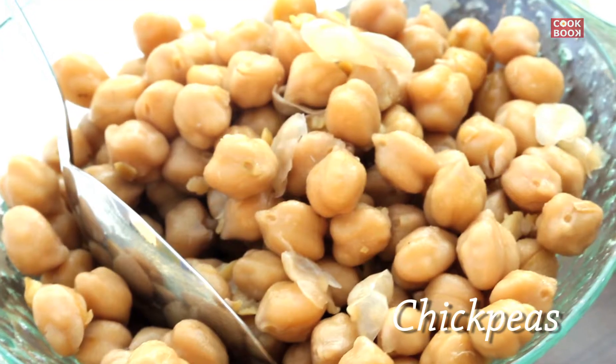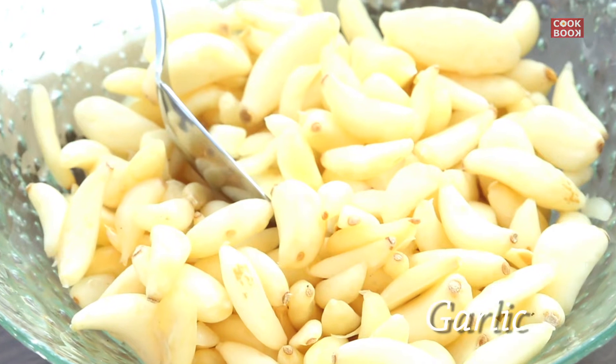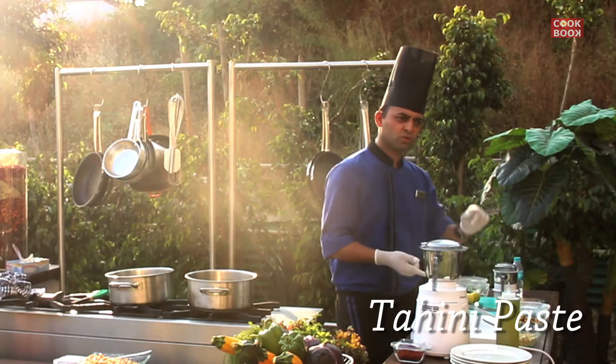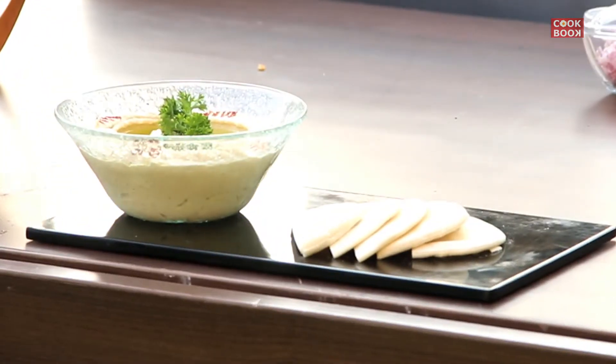First of all, I will tell you about the ingredients. The main ingredients are chickpeas, which you will find in the market. We add garlic. This is the tahina paste — tahina is a sesame seed paste, and you will find it in any supermarket. There will be some ice cubes, salt, cumin powder, black pepper, and lemon juice.